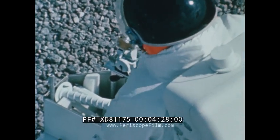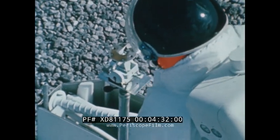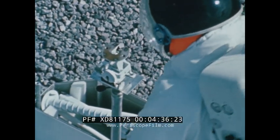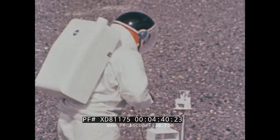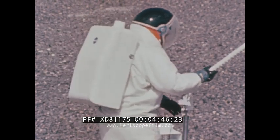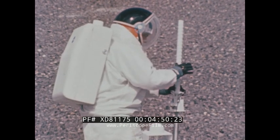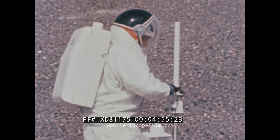A leveling bubble and sun compass are provided so that the astronaut can level and align the antenna pedestal. The astronaut will attach the antenna to its gimbal, which is mounted on the pedestal. A final adjustment will be made to obtain a proper offset so that the antenna will be pointed to the center of the Earth's rotation.